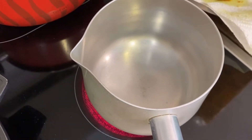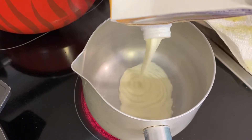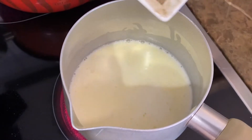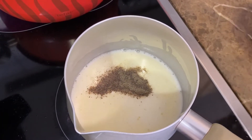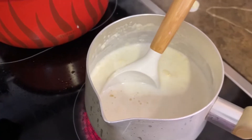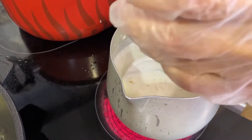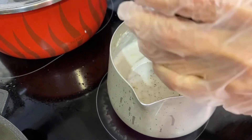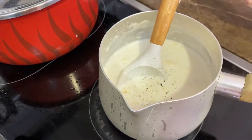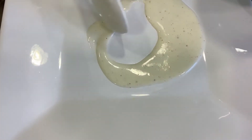In a preheated pot on maximum heat, add some cooking cream. After you've added the cooking cream, add some black pepper and some salt. We added a little bit too much salt so we had to add more cream. Now add some nutmeg, and keep stirring until the sauce thickens.